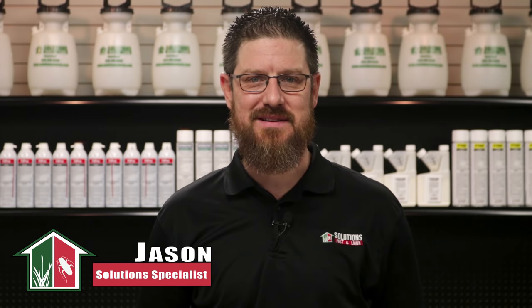Hi, I'm Jason Baker with Solutions Pest & Lawn. If you're new to us, we create these videos to help educate people like you about DIY pest control. If you'd like to purchase the products in this video or learn even more information about springtail control, click the card in the upper right corner of the screen or the link in the description below.